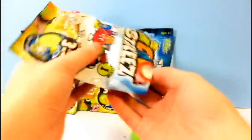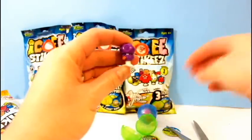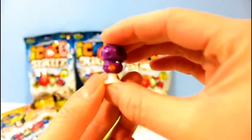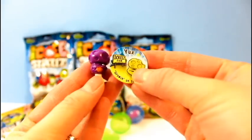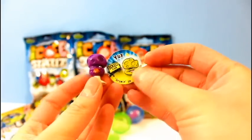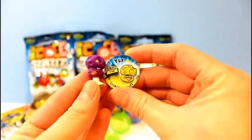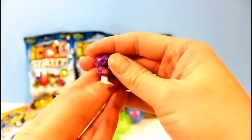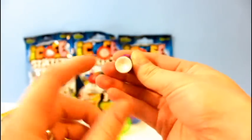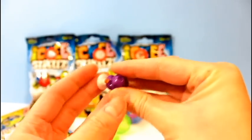Looks like some of them fell out of their capsule already. They're so cool — they're actually very squishy and soft. This particular character comes with a little circular nameplate. So this one is called Yucks, and these are Ickies. It's very cute because they come with their own little stand — it's like a suction cup. So at the same time, if you want, you can stick these on your windows.